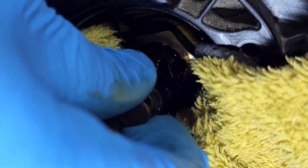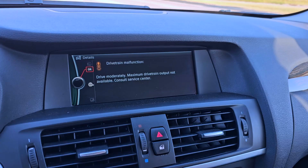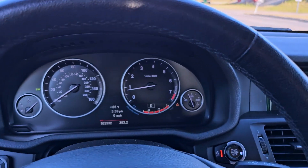As you already know from the title, I will replace a valve for the Venos on this BMW. This car is equipped with an N20 engine and, long story short, check engine light on, reduce power.